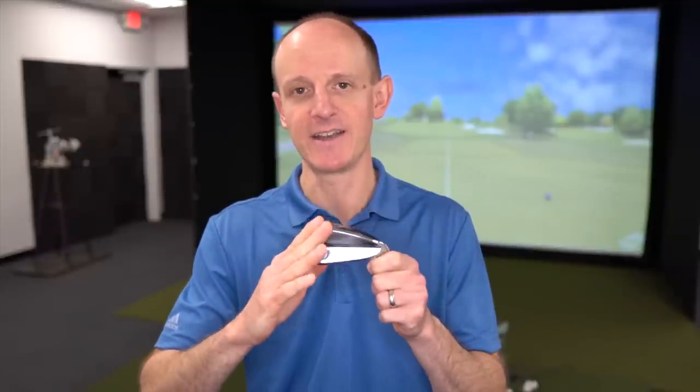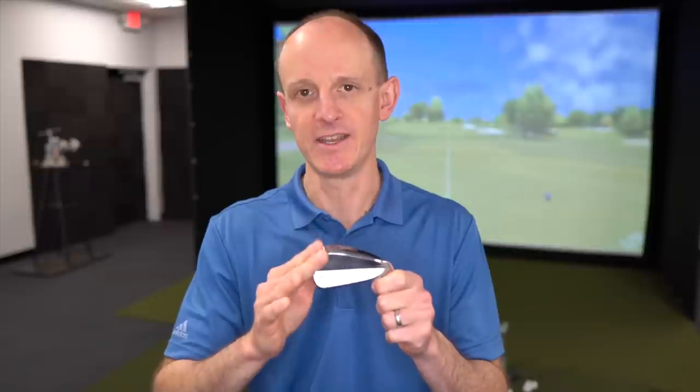One thing you definitely want to be aware of when it comes to these Tacomos: as of right now, when I'm filming this video, the only option is a four-through pitching wedge set. You cannot cherry-pick your set — you can't get a five-through gap wedge or a six-through pitching wedge. You are basically locked into a four-through pitching wedge setup.